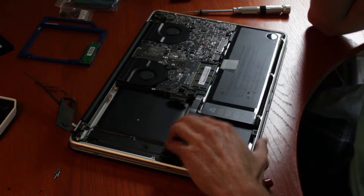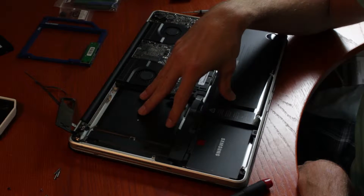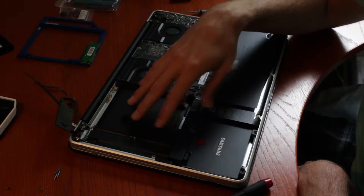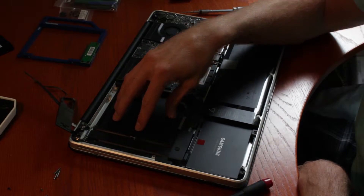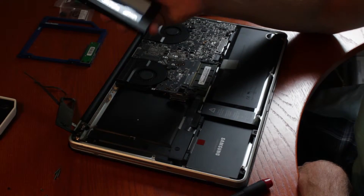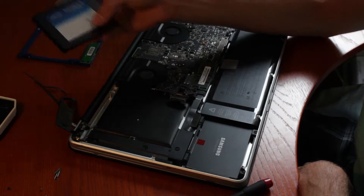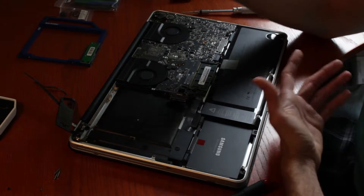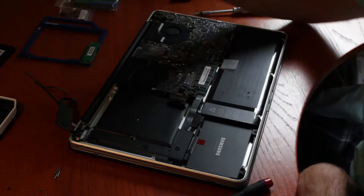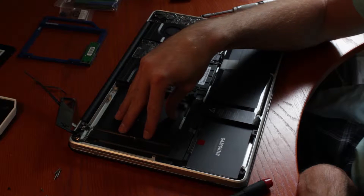One thing to note: depending on your MacBook — this is from early 2011 — mine has a SATA 2 connector, which means I can buy a hard drive up to SATA 2. If I have a SATA 3, it's not going to benefit from that speed. But nowadays you can buy a SATA 3 hard drive fairly cheap, so it doesn't really matter. Just a little FYI, because this one is SATA 6 and then this one is SATA 3.